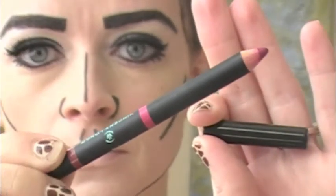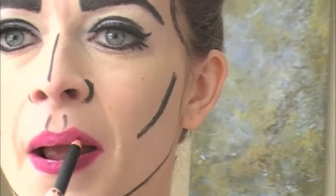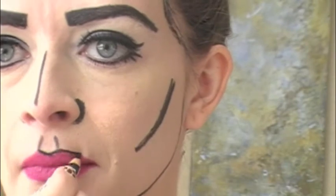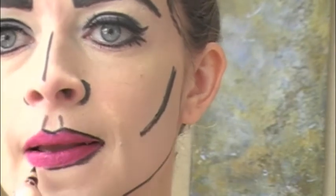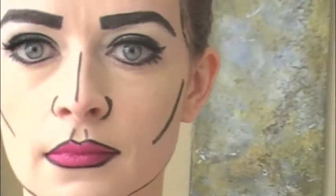Now we're going to fill in our lips. I chose a hot pink lip liner — go ahead and really exaggerate your lip line, drawing a little bit outside of your natural lip if you have thin lips. Fill that in, and following that, take your black eyelining pencil and outline the lips one more time.